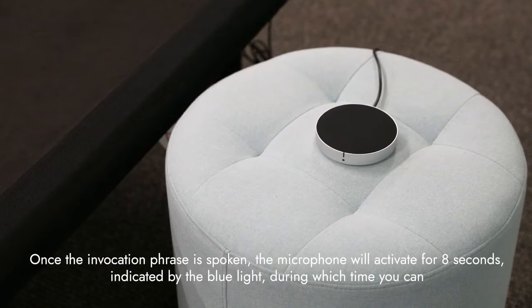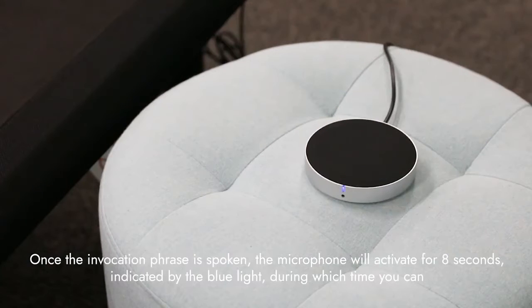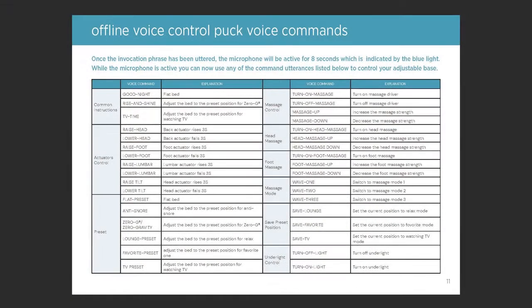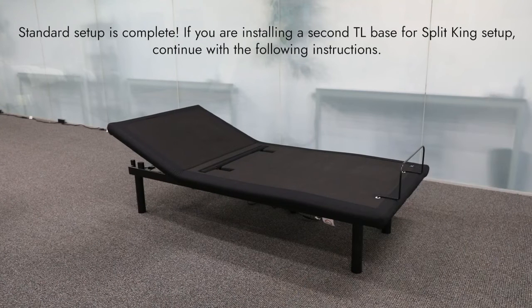Once the invocation phrase is spoken, the microphone will activate for eight seconds, indicated by the blue light, during which time you can give a voice command to adjust your base. See the full list of voice commands in your owner's manual. Standard setup is complete.